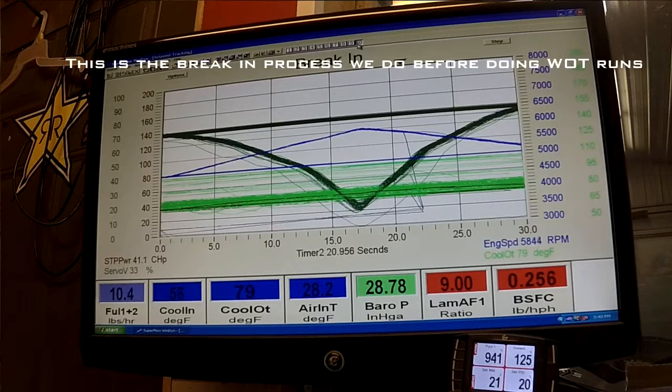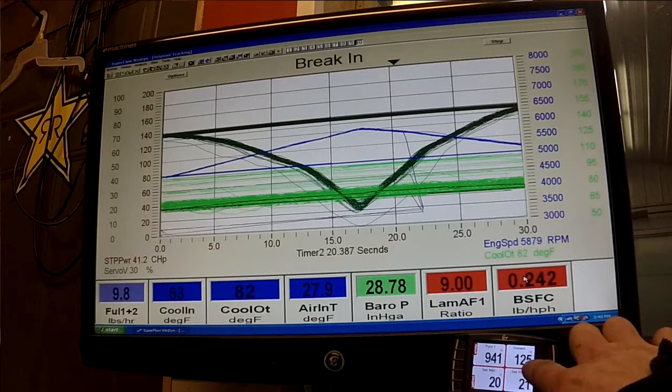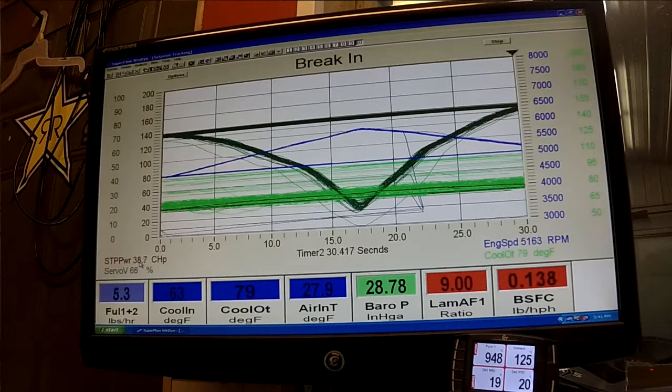This is a break-in we're doing on the Stage 3 2018 AXS 800. The timer goes from 0 to 30 seconds and sweeps from 5,000 to 6,000 RPM and back to 5,000 every 30 seconds, so it never maintains the same RPM for very long. This eliminates getting hot spots on the rings while it's breaking in. The coolant of the heat exchanger is 80 degrees, engine coolant is 125, and the pipe temp is sitting right about 950. It's making roughly 40 horsepower during break-in, and we'll run like this for a few hours.